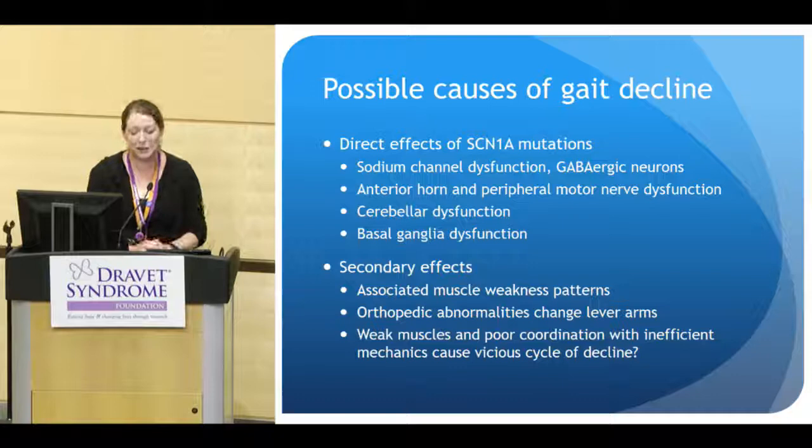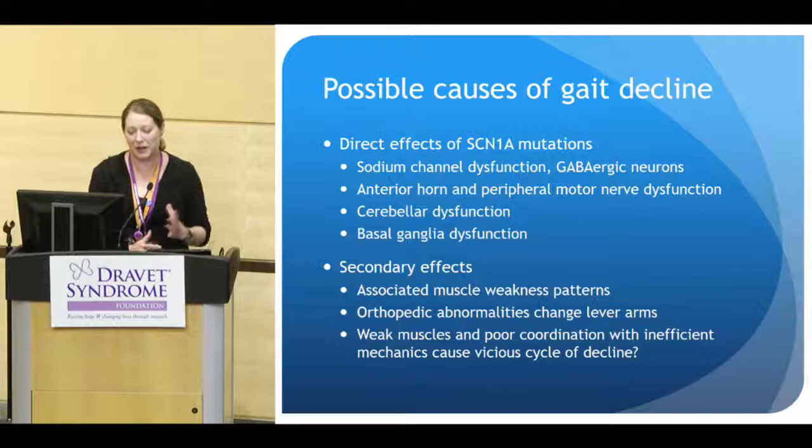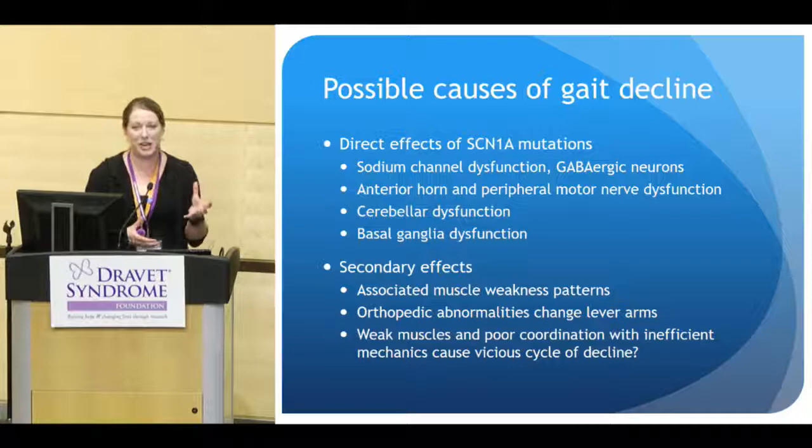The secondary effects: when you have nerves that aren't conducting well, you get associated muscle weakness. I would love to see whether there is a consistent pattern of weakness developing early in our patients with Dravet. When you have muscle weakness in a developing, growing child, that can change the forces the bones see and potentially change how those bones develop, grow, and how joints form. Changes in bone and joint development alter lever arms and the physics of how muscles act on bones. Does this combination of weak muscles, poor coordination, inefficient mechanics, and altered lever arms cause the vicious cycle of decline we see in some patients with Dravet?